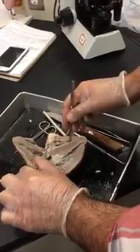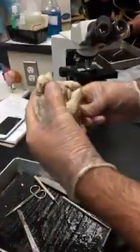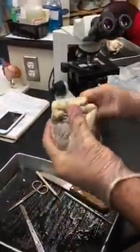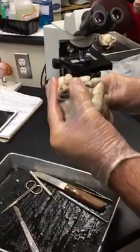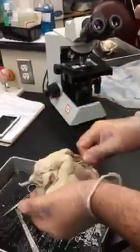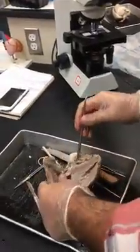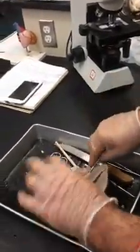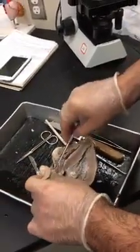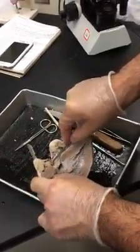The right ventricle — if I go through it, I should end up in the pulmonary trunk or the pulmonary artery. Above it we have the tricuspid valve; these are the flaps of the tricuspid valve.